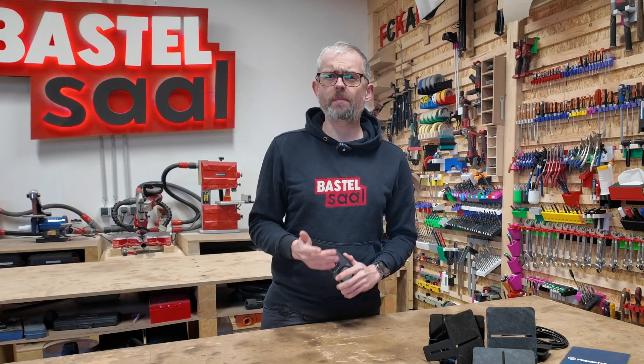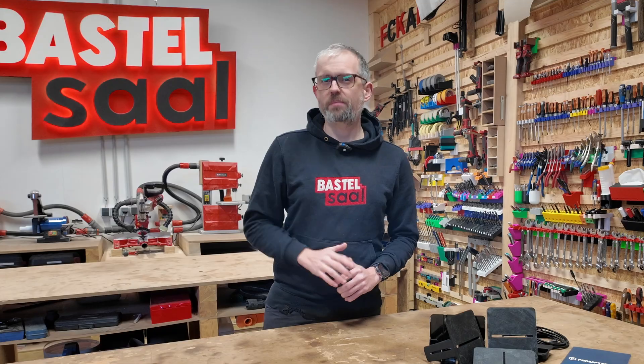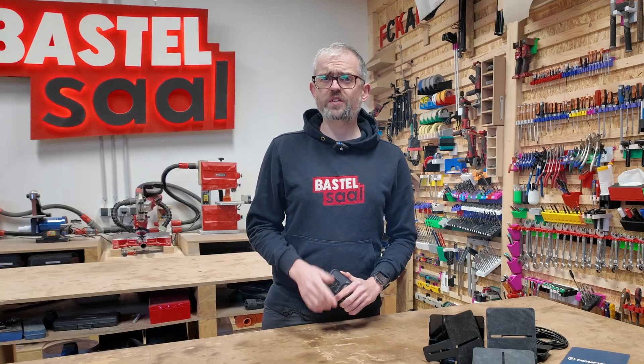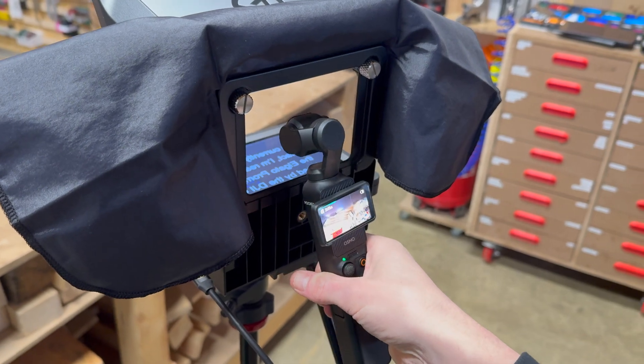I watched a video by Tom Buck where he flipped the included plate upside down to make it work. But this did not work for me because I use a larger battery pack. Also, I believe the Osmo should be as close as possible to the opening of the prompter to avoid reflections.